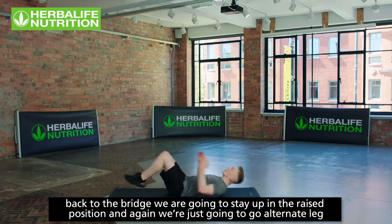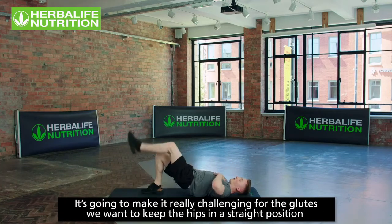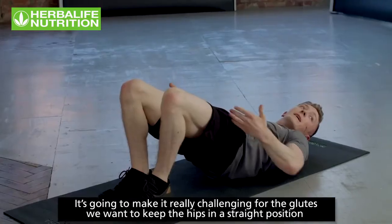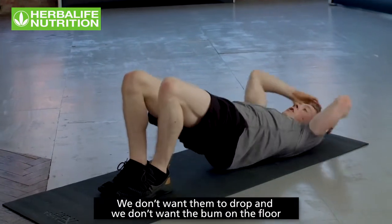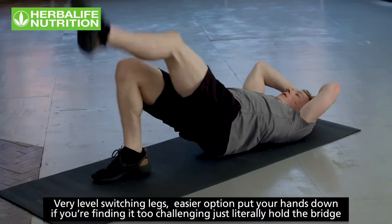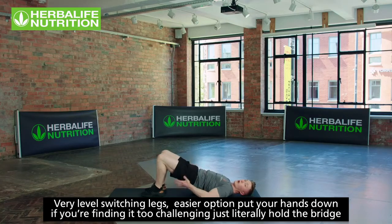Exercise seven: back to the bridge, staying up in the raised position and alternating legs. This makes it really challenging for the glutes. Keep the hips straight and in line — don't let them drop. Easier option: put your hands down, or simply hold the bridge and make sure you're activating the glutes.